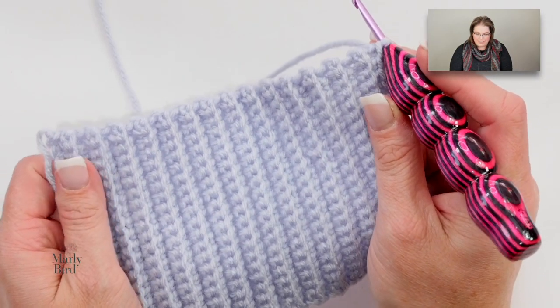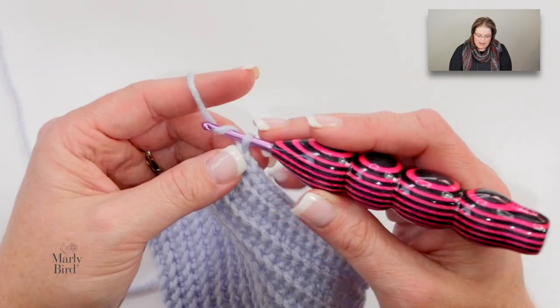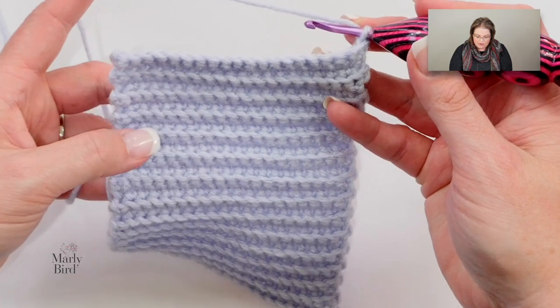You will go ahead and continue working row two until your cuff measures about seven inches. Once your work reaches seven inches, go ahead and work your chain one and turn, and this is what we're going to do.